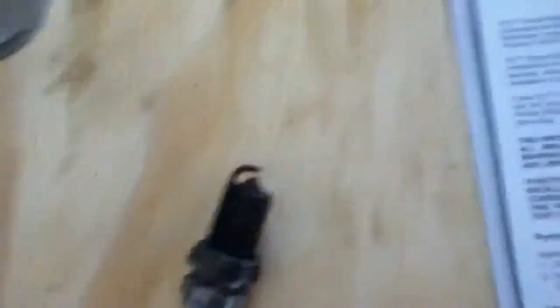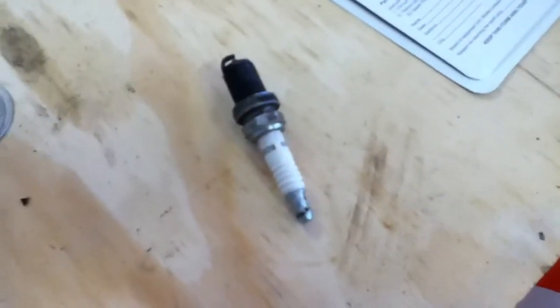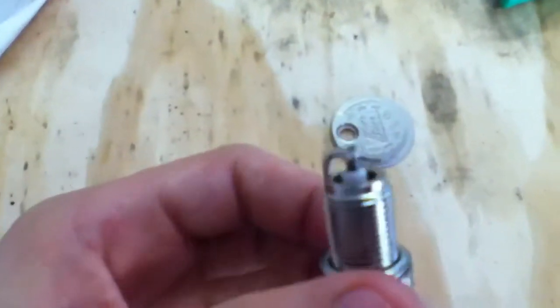I don't want to clean it because I clean all of mine and they only last for a little while. Normally I use NGK for my two-cycles and Champions for four-cycles, but I couldn't really find the Champion or an NGK for this four-cycle.